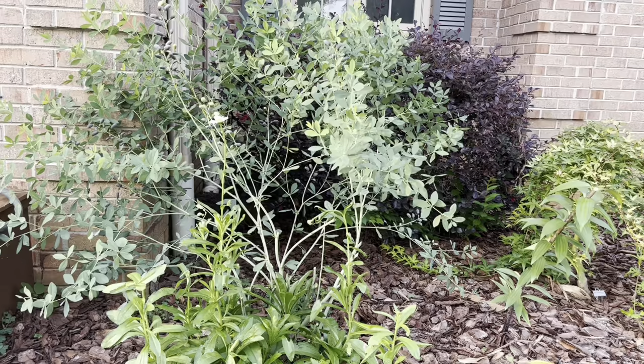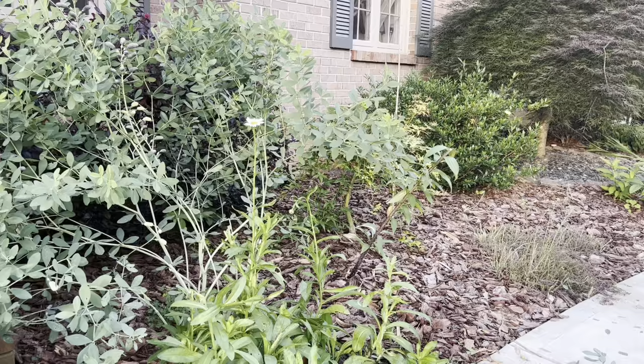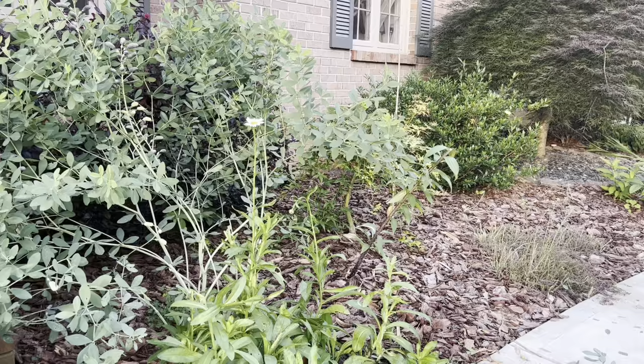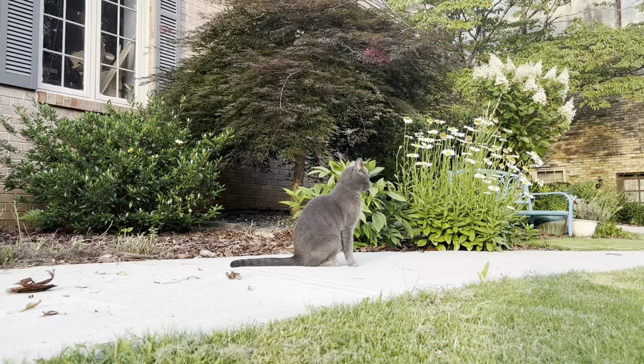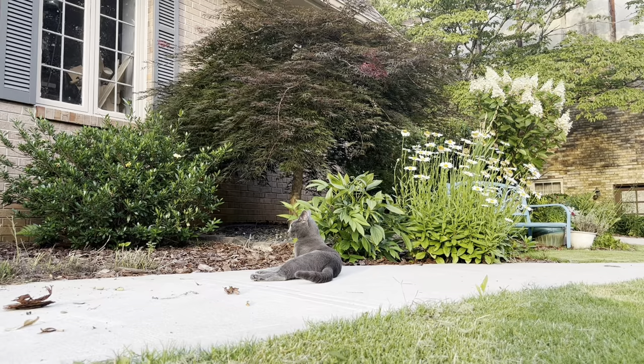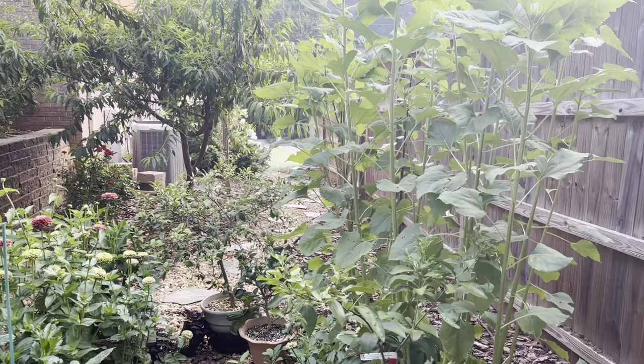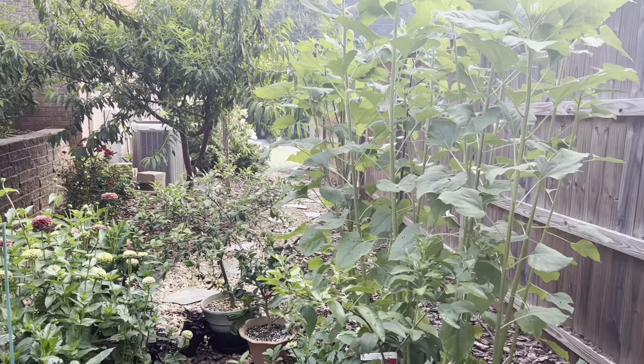Here's the after - I left the more upright stems and now the shasta daisies have sunlight so I can get more blooms in this area. Sushi is modeling what shasta daisies look like when they have enough sunlight - these are planted literally ten steps away to the right. Your perennials need sun - this is a clear demonstration of what they could look like with adequate sunlight.